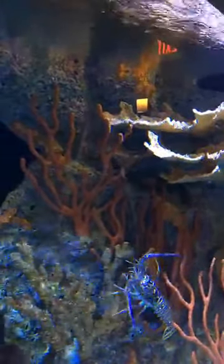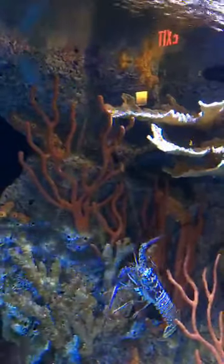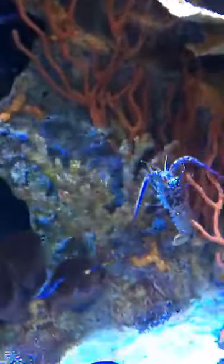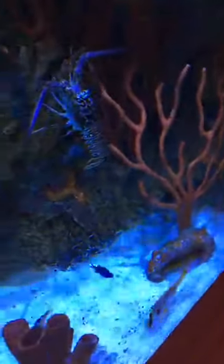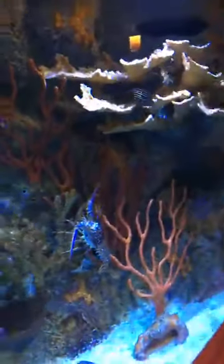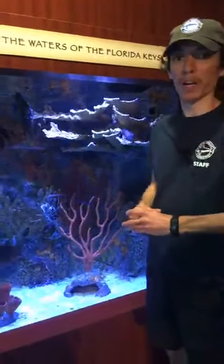I think next week we're going to do another species breakdown — stay tuned for which one it's going to be, but we'll tell you a little bit more about some of the other animals that we have here. That should be it for today here at the Florida Keys History and Discovery Center. My name is Blake and I'm the aquarium biologist here. We thank you for tuning in to our Facebook Live — we hope everybody's staying healthy and safe at home.